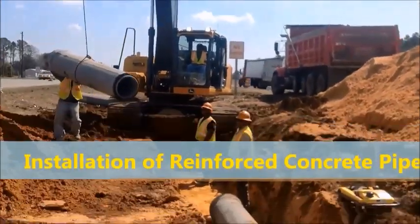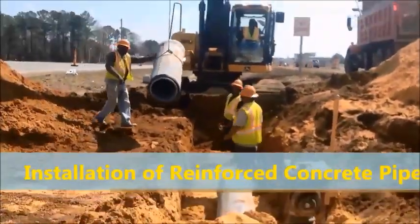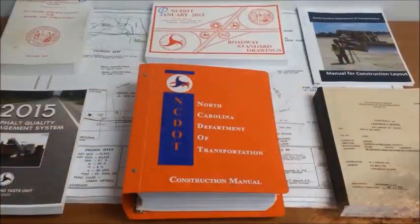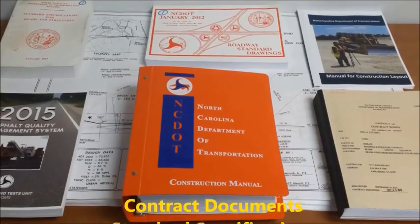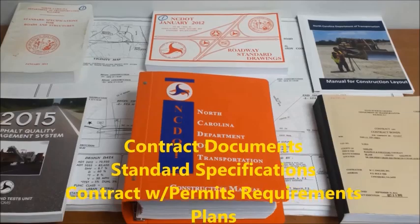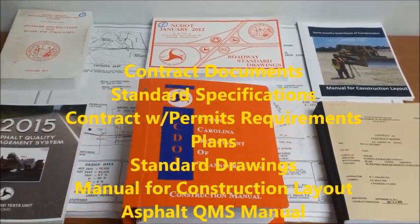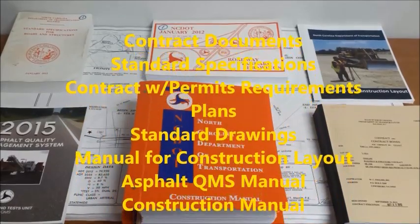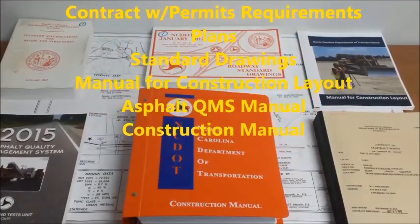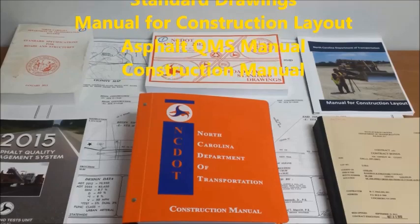This video will cover the basic phases of reinforced concrete pipe installation for pipes less than 42 inches. Reference should always be made to all contract documents and the construction manual. Specific guidance for pipe installation should always come from the resident engineer. Pipe installation is referenced under Division 3 of the Standard Specifications and the Construction Manual. The Technician's Checklist found in the Construction Manual on page 3-9 is an excellent guide for ensuring the pipe is installed correctly the first time.